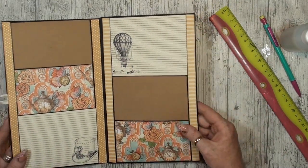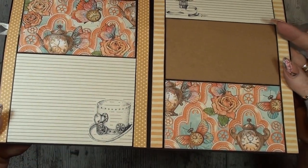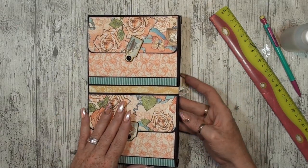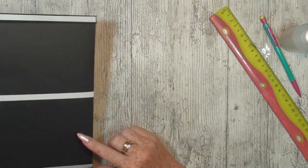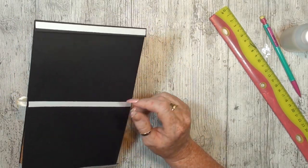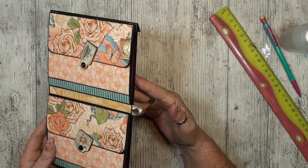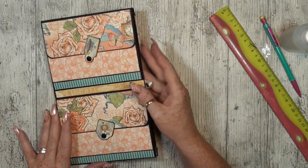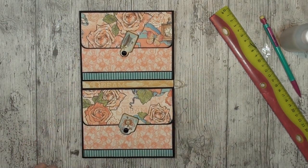Yeah, I think I like it! What do you think? I really like the balloon and the little steampunk hat — awesome. So this will show that there is another page underneath. When it's finished we can make two tags that fit in here. We'll see about that — I think it's better when we do that later on. Cool — this was page two, up to the next one. Thanks for watching, bye bye!